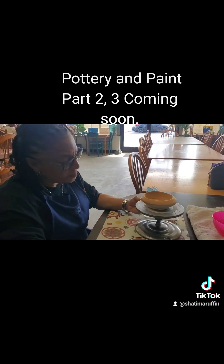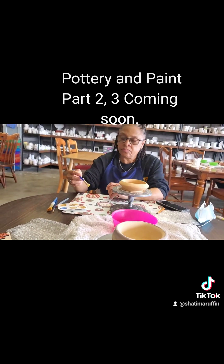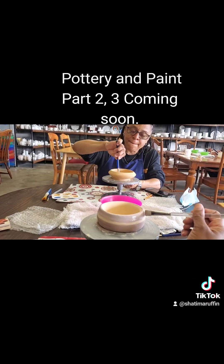I didn't mind. She felt so bad, but babe, I did not care. I'm just so grateful for us spending time together and painting our clay.